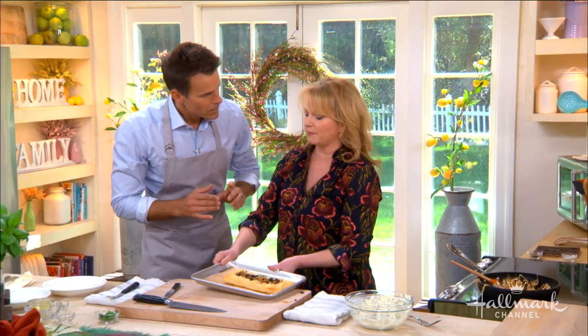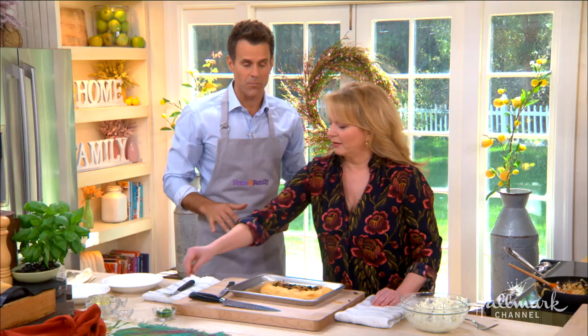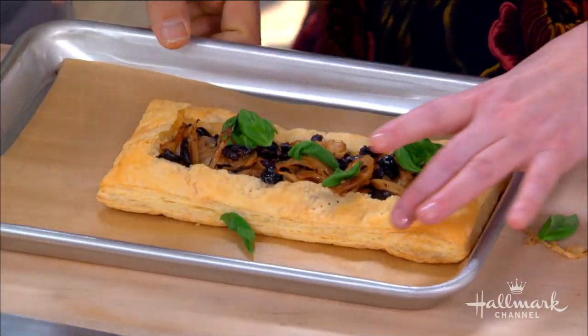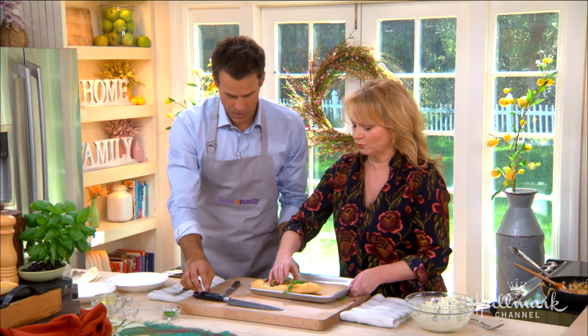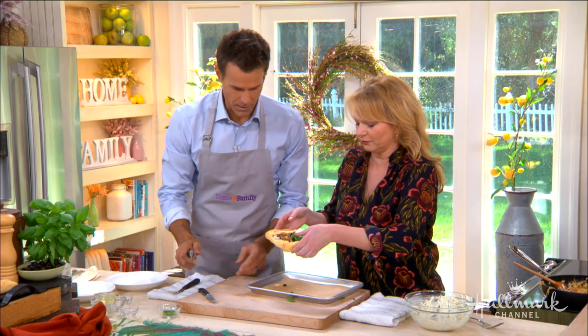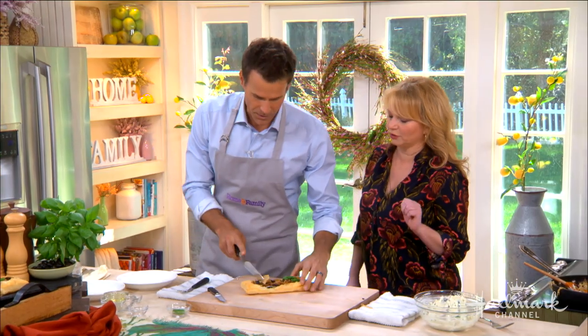And this is what it looks like when it comes out — about five to seven minutes at 425°F, and then you're good. Take it off, garnish it with a little bit of fresh basil. You can see how tender that puff pastry is. Ready to start cutting and eating!